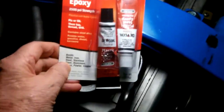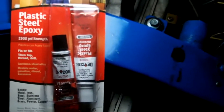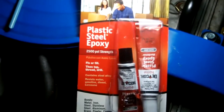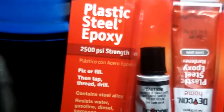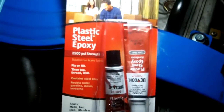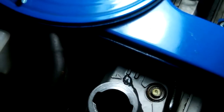What I've used is this one here — it's Debcon Plastic Steel Epoxy. It's sort of like Araldite, only it takes a bit more heat, so it's a bit better than Araldite for this job. That's what I've used, and I'm giving it 24 hours to dry.